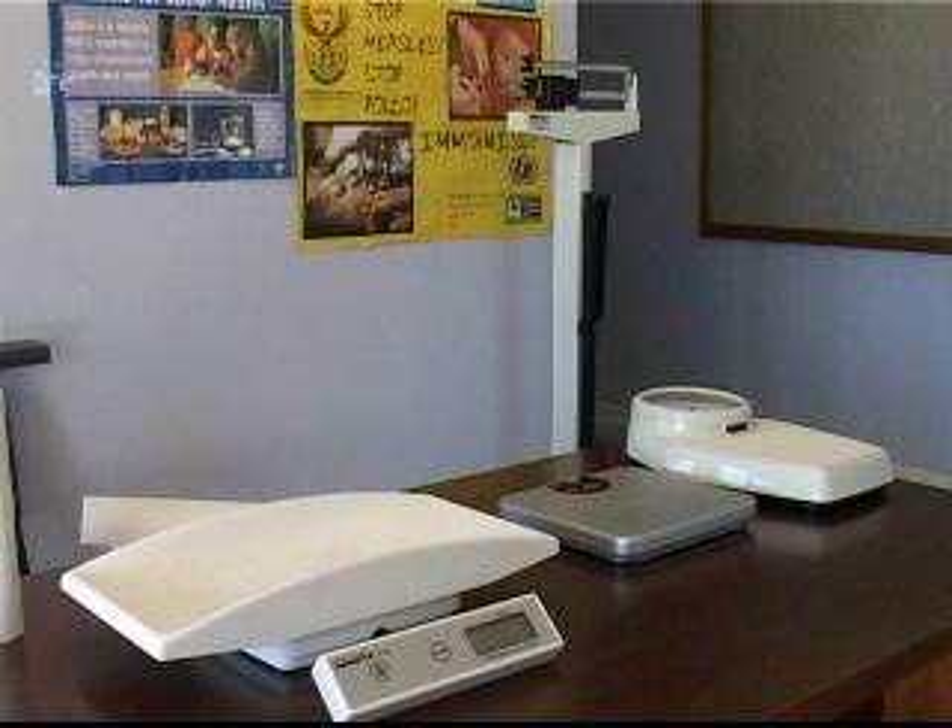Weighing scales are used to measure the weight of adults, children and infants. There are different types of weighing scales.